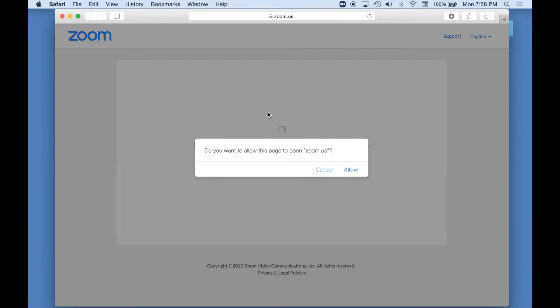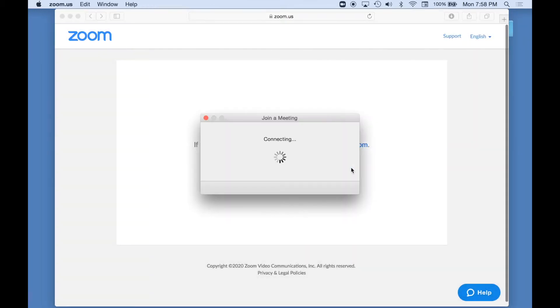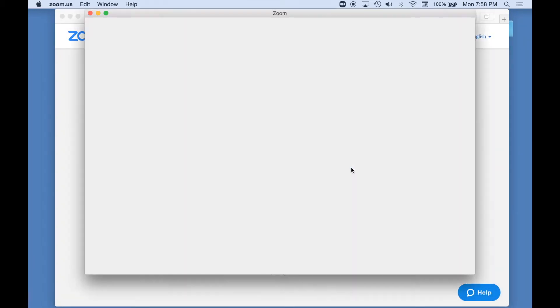This link will take you to the Zoom website. Click Allow to let the program download and install on your computer. When it's time for the show, click 'Join Meeting with Computer Audio.'